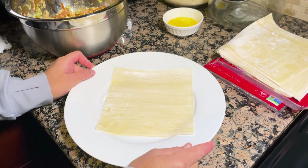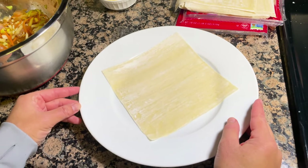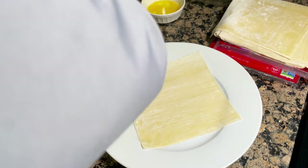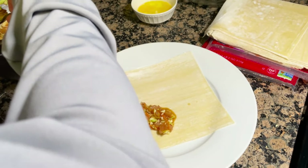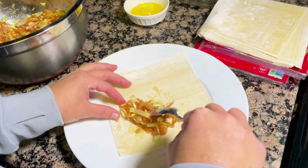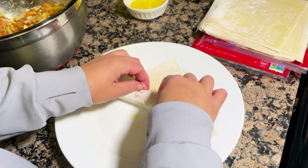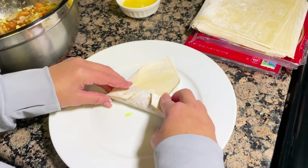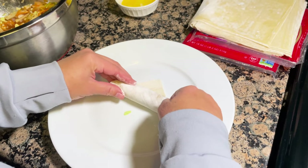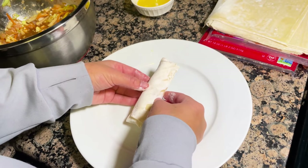Now we're going to start the actual filling process of the egg roll. I get the egg roll wrap in a diamond position, then add two spoonfuls of filling using a regular spoon and spread it evenly. I take the bottom end and wrap it over the filling, tuck it in, roll it once, then fold in the two side ends. I tuck in the remaining end and keep rolling to the top corner, where I apply the egg with my finger to seal it. It's basically like a mini burrito.